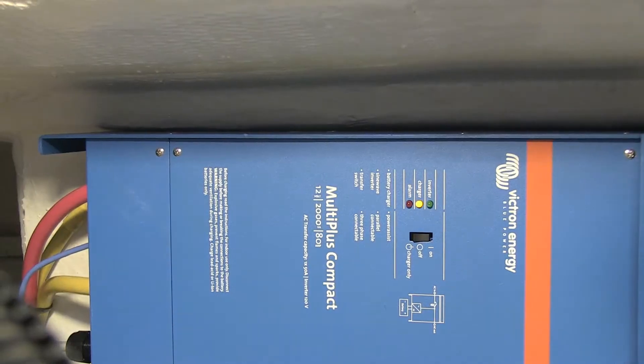Here we are on a boat, a Cruiser 420 that we just did an inverter install. I'm here to talk about emphasizing the importance of where to actually get power, or where to connect the cables of an inverter charger on a battery bank.